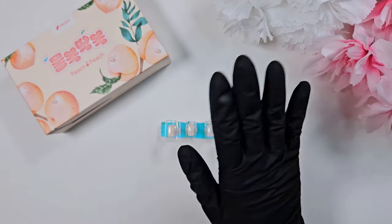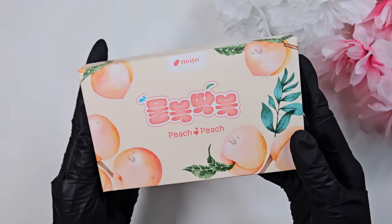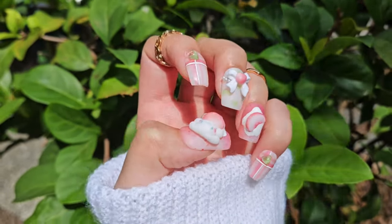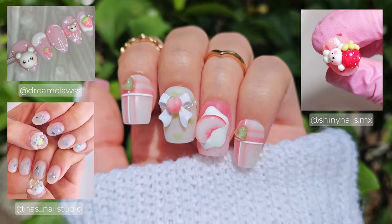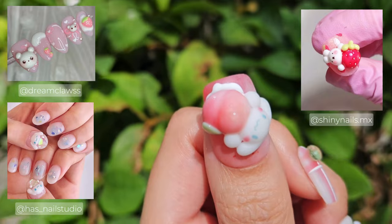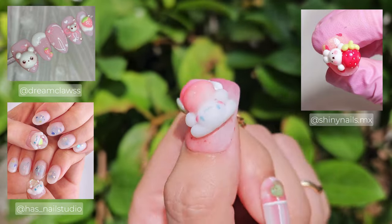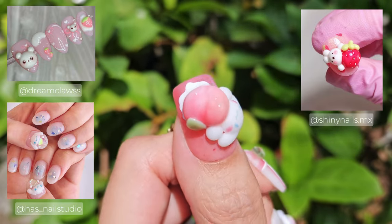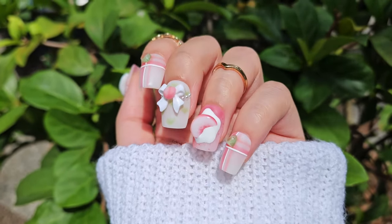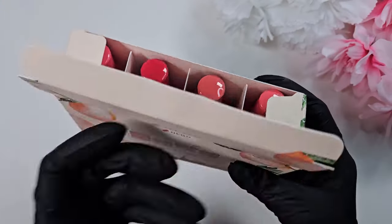Hi everyone, this is Kai. Thank you for stopping by my channel. Today I have a super fun 3D Cinema Roll peach set using the Mayo Peach collection. I was really inspired by some lovely creators — I'll make sure to link all of their Instagrams in the description. Most of the charms on this nail set are done by hand; the ones that are not are the little hearts and the bow, but all of the peach elements I made myself.